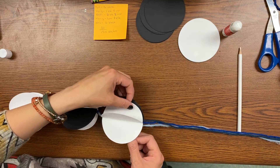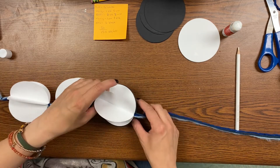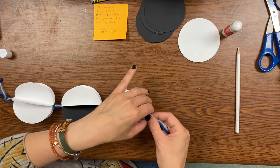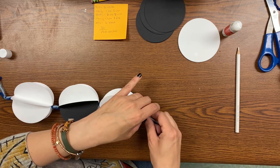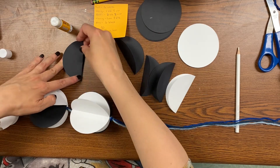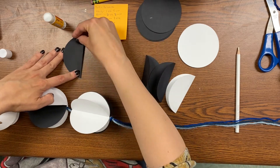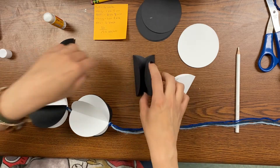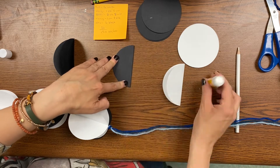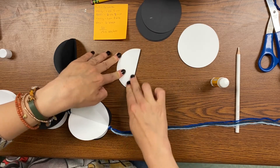Put that right onto the string. I'm leaving about a finger width of string between each of the circle pieces that I put on there, so make sure that you are leaving a little space between each. The waning moon is going to have five black pieces and one white piece. Put those together — all three black on one side and two and one on the other side. Match them up, put them on your string, and tie your knot.